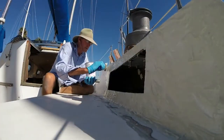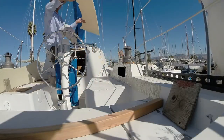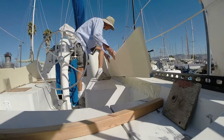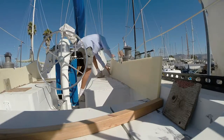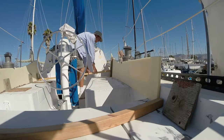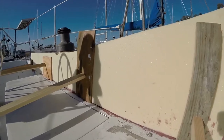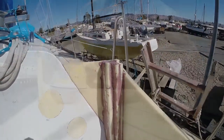After a little sanding I applied some epoxy putty and then stuck on the core cell closed cell foam pieces. The corners needed to be rounded a bit so I stuck on strips of foam and then shaped them with the sander.